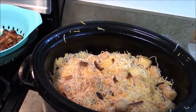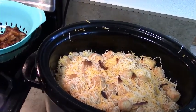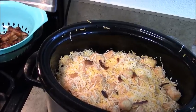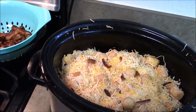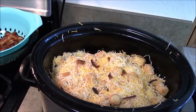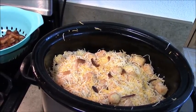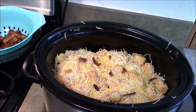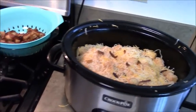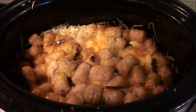Alright, this is what it looks like so far. We're going to cover that and cook it in your crock pot for four to six hours. You need to check on it at four hours because some crock pots cook higher than others, but it's going to cook somewhere between four and six hours. Okay, this is what it looks like when it's all finished!